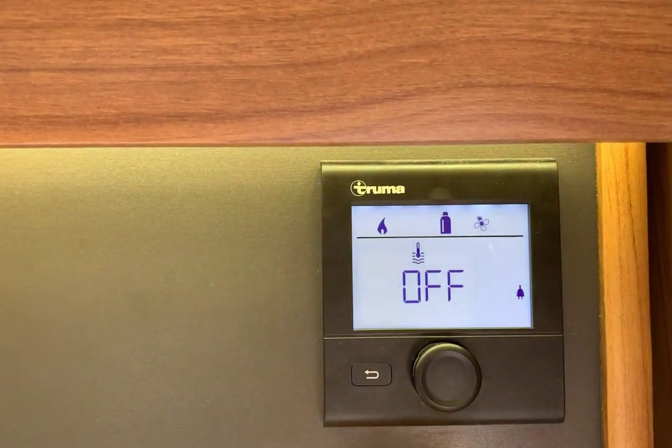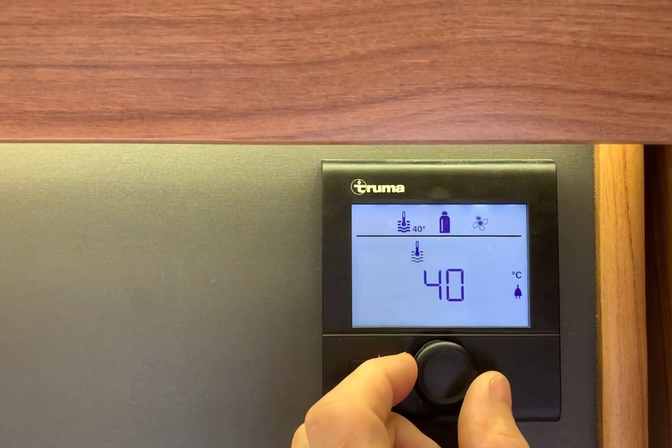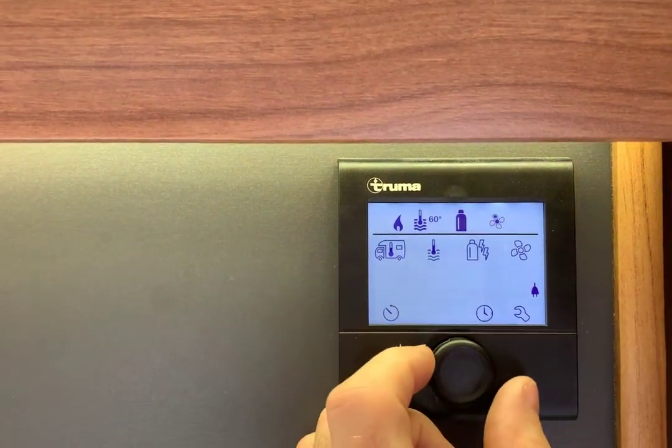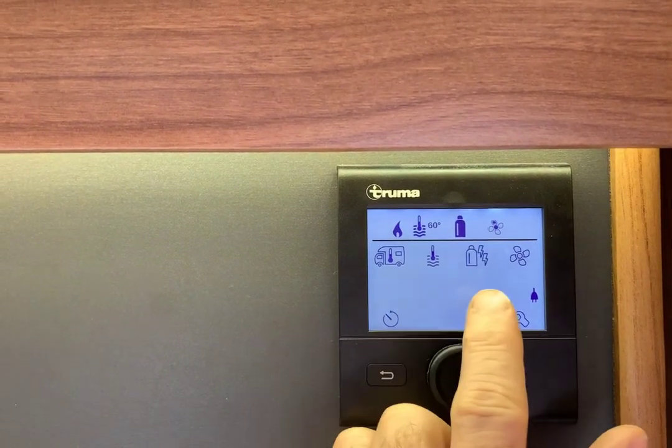It's a thermometer in water, so you know that's the water heater — it's showing off. It can be 40 or 60 degrees. We'll put it on 60 for this demonstration. Now we need to pick the source of the power — it can be gas, electric, or both. Roll it over again and the power symbol's flashing.